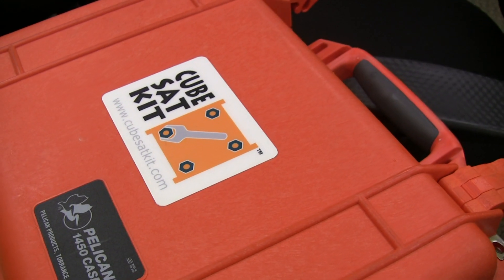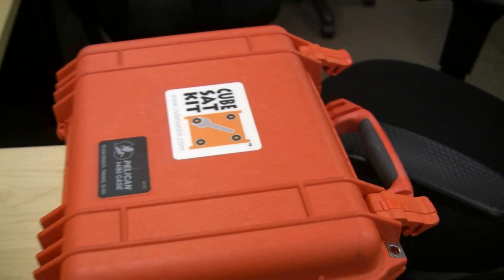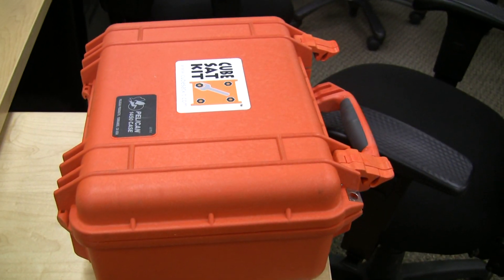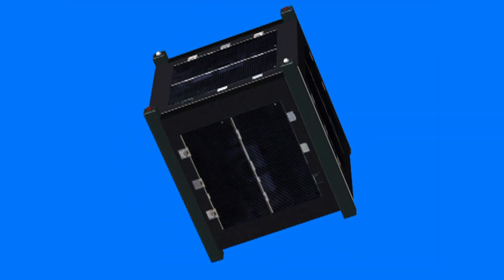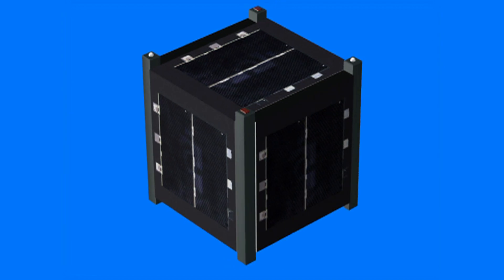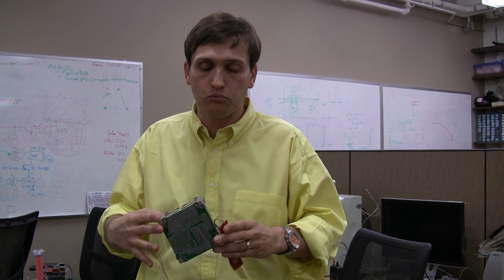The guy who started this lab, Professor Bob Twiggs, had this concept for what we would call a CubeSat. This was a roughly four by four by four inch satellite — measured in the metric system, so it's 100 by 100 by 100 millimeters — and it's allowed to weigh a kilogram. It has this particular shape.